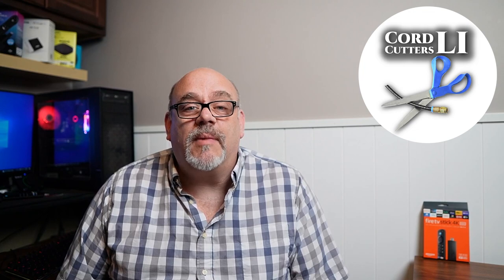Welcome back to Cord Cutters L.I., where we help to save you money on your cable bill. In today's video, I'm going to share with you an amazing app that you can install on your Amazon Fire Stick. It doesn't matter if you have the Fire Stick 4K, the new Fire Stick 4K Max, or the latest release from Amazon, the Fire TV Cube, third generation.